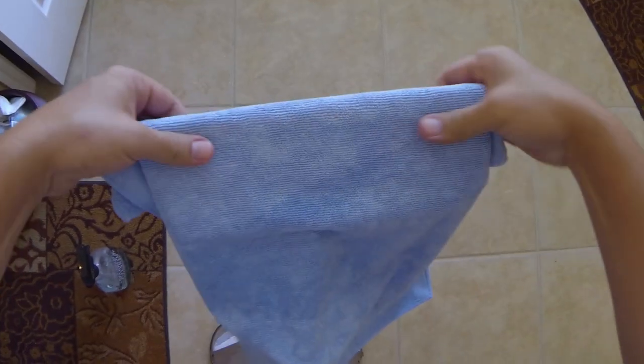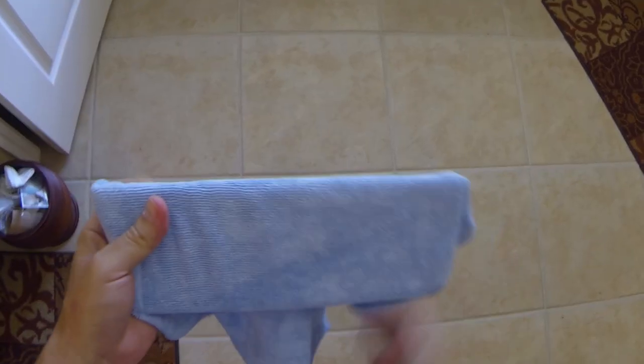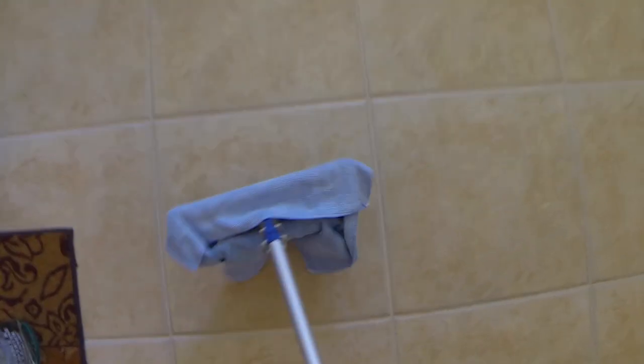Move on to the next area using the same side of the microfiber towel you just used to buff the previous area. Then swap out the towel to buff that area dry, and complete the process as needed to complete the entire floor. Spots in the grout can be cleaned with Inner Care and a toothbrush, then wipe away the dirty suds with the used towel.